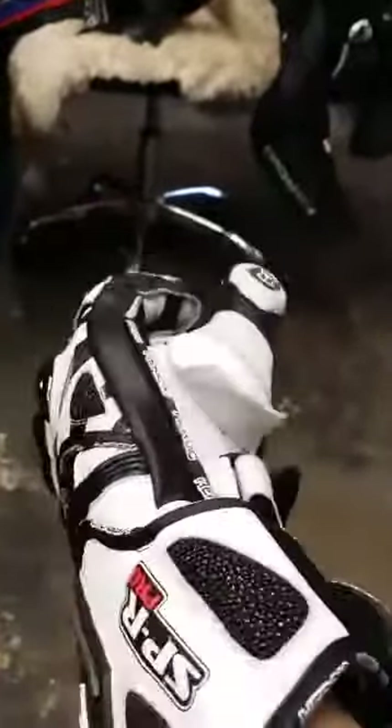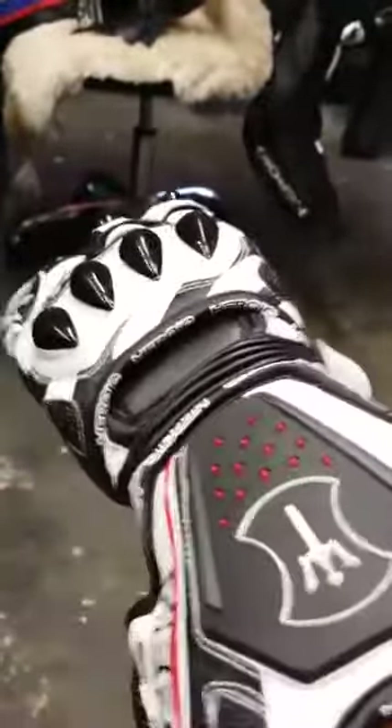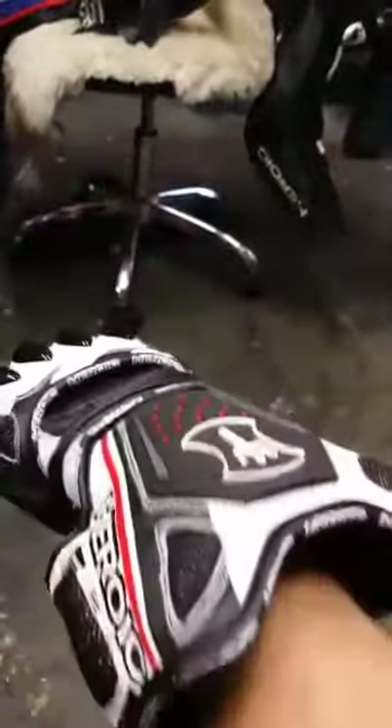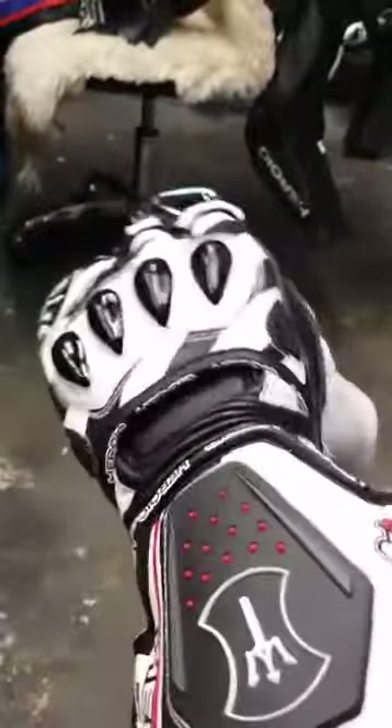Hey guys, it's Todd from Heroic and I just want to show you today these are my Heroic SPR Pro Race Gloves. A lot of guys know these gloves from the industry, whether you ride with Team Promotion or up and down the East Coast, or if you watched a lot of the AMA guys — a lot of guys trust these gloves and they are absolutely insane.